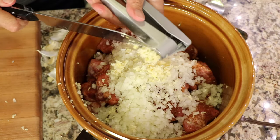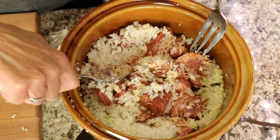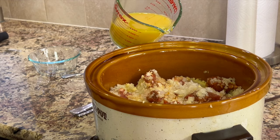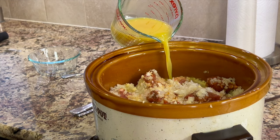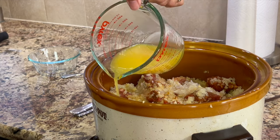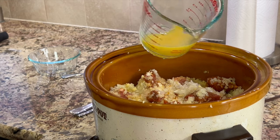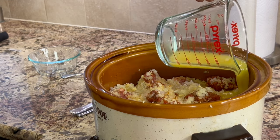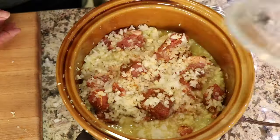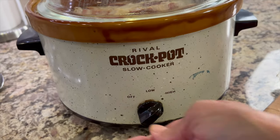Remember, if you want to do this in an instant pot or a stock pot, the only thing that's going to be different is the amount of time that you cook it. Now for some liquid — we're going to add about a cup and a quarter of orange juice, just pour that in. I like to pour it on the sides and not over the top because I don't want to wash off all the spices that are on the meat, so just pour it around the edges. Place the lid on top and set the slow cooker to high. We're going to let this cook for six hours.